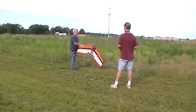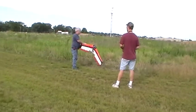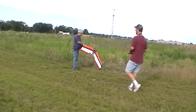I won't let go of it. Ready? It's barely lifting itself. Let's try one more time.